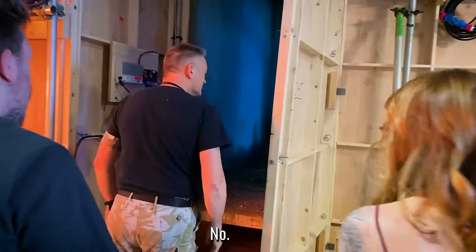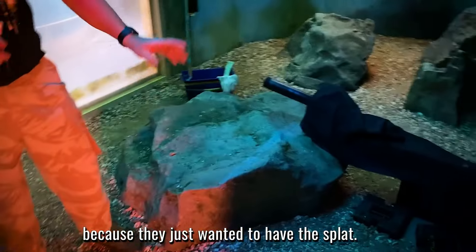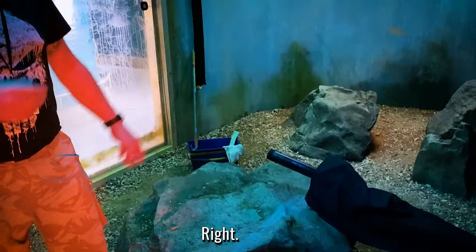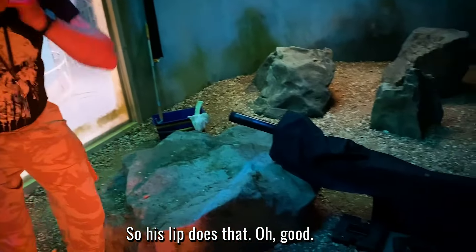Have you been in there? No, let's go. It sits on there. I think it was a bit of a joke because they just wanted to have the splat. You might have carved the back of his hair out and pushed him on there. So his lip does that.